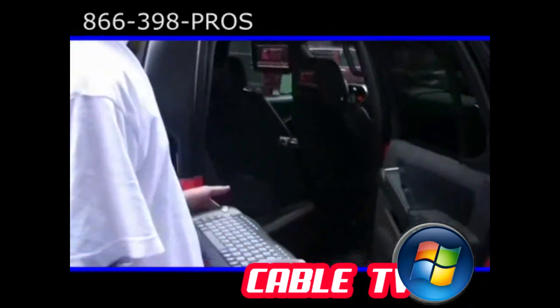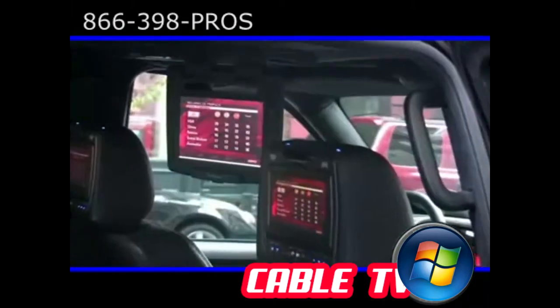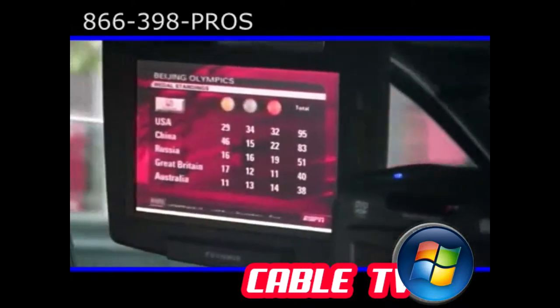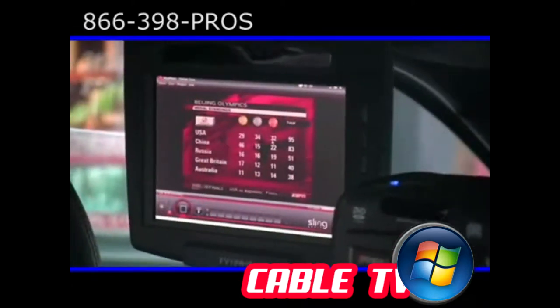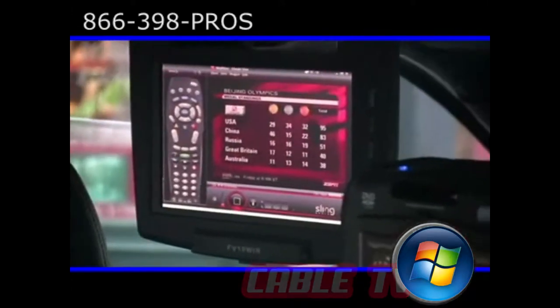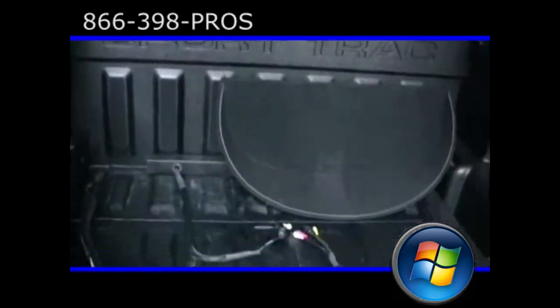To get familiar on how to use this system, it's pretty much everything you did in your house. Maximized right now — we're on ESPN watching all the highlights, getting all the information. USA with 29 golds, check it out. USA is running it right now. We have all that. You want to change whatever you want to watch, we got it.